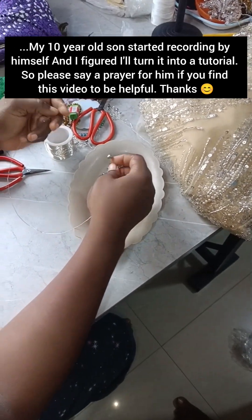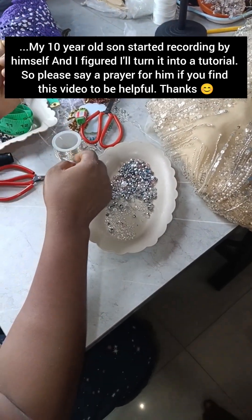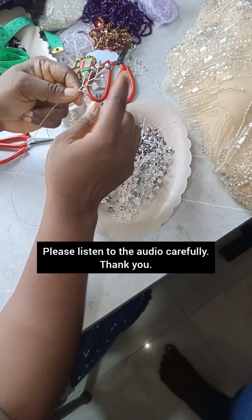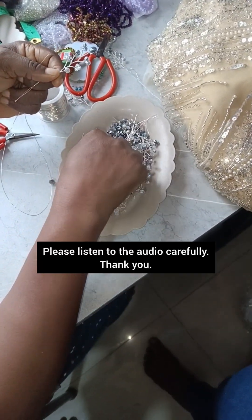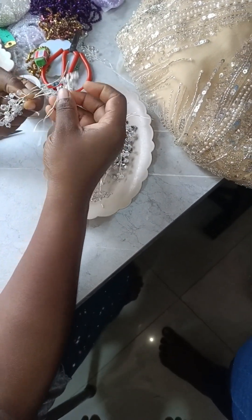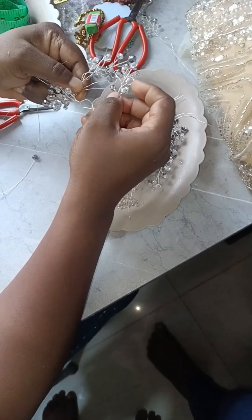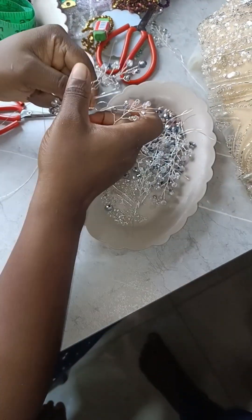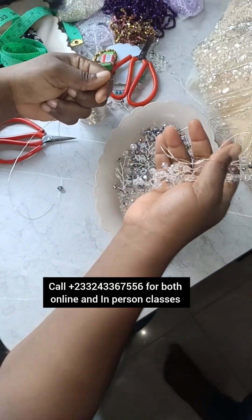When you're not twisting you can pick the beads however you want. If you look at this one, some I picked one, some I picked three, some I picked seed beads. The more you pick, the bigger the loop will look; the smaller you pick, the smaller the loop will look. So depending on what the person wants you to do, you pick accordingly.